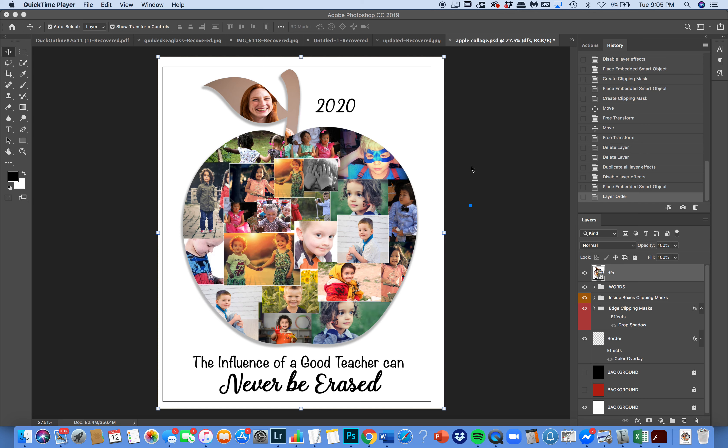Hi, I'm Lisa from Photobox Designs. I'm here to show you this adorable new template that can be used in a lot of different ways. This is what it will look like when you're all done. Of course, you'll put your own photos in it, but I want to show you a sample.